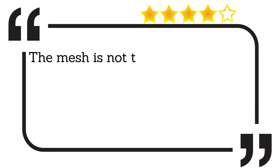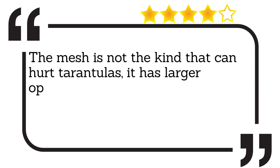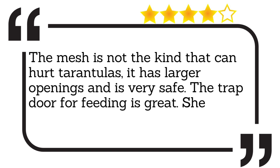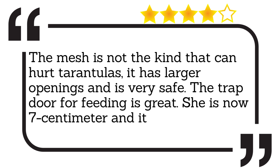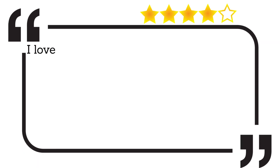The mesh is not the kind that can hurt tarantulas — it has larger openings and is very safe. The trap door for feeding is great. She is now 7cm and it is still perfect. I love this tank.